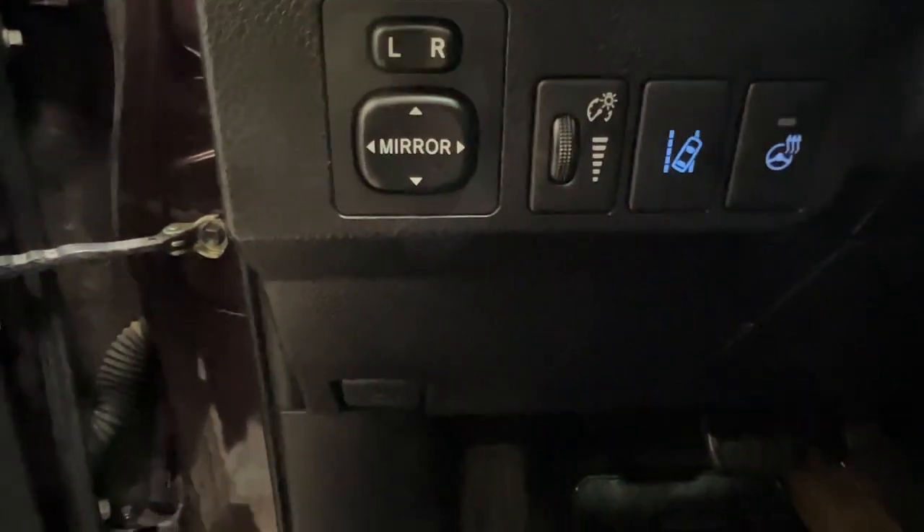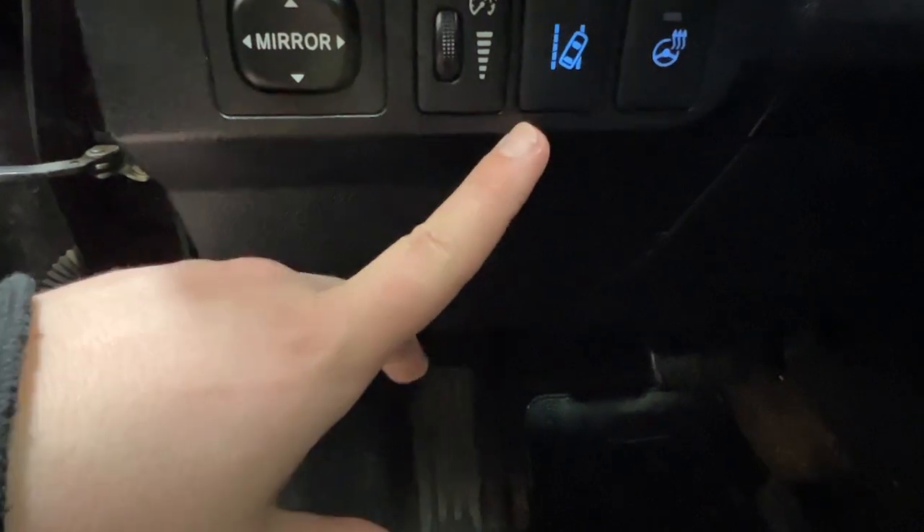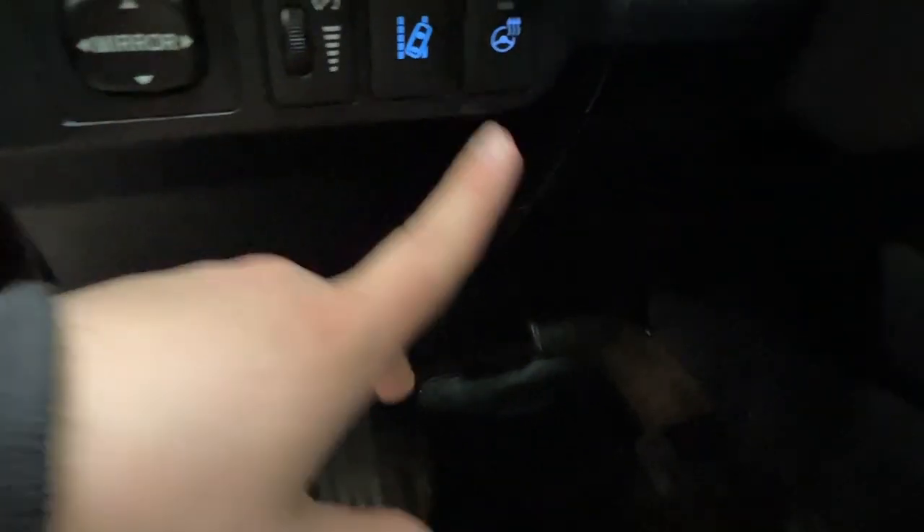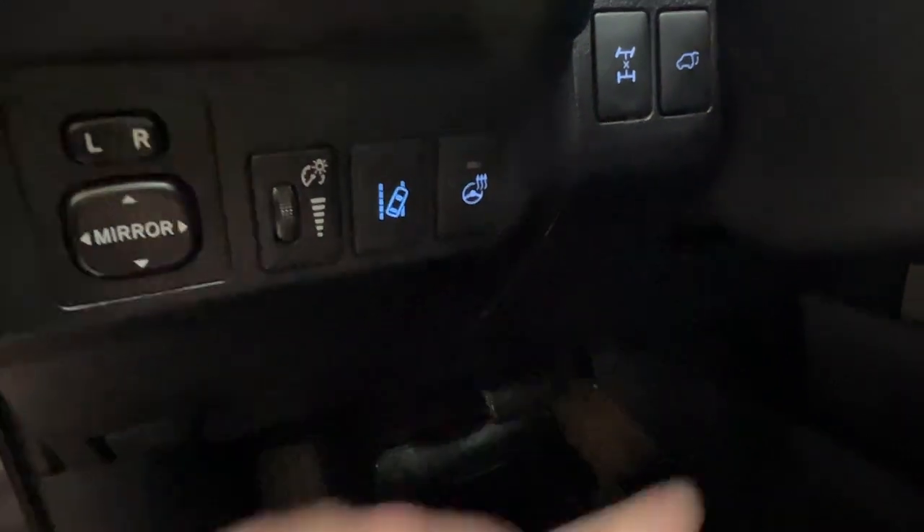Above that, we have controls for your side mirrors, your dash brightness, lane departure, as well as your heated steering wheel. We also have your power trunk and your differential there too.